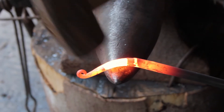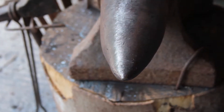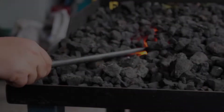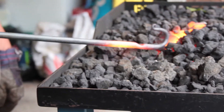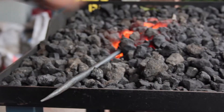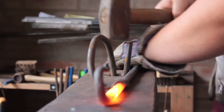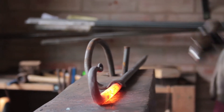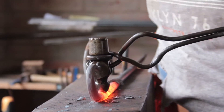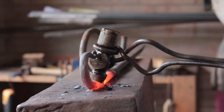After I've done the nibbing, I use the bick to form the hook on one end. Then I take another heat and I use a holdfast and a ball punch, which is the head of an old ball peen hammer, and I create the ball punch details at the fixing points. I do two of these.